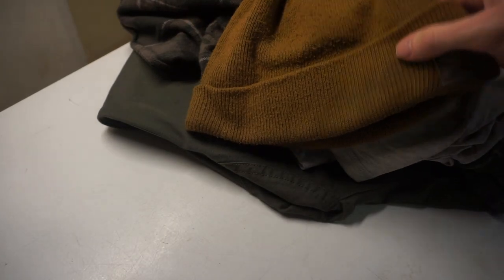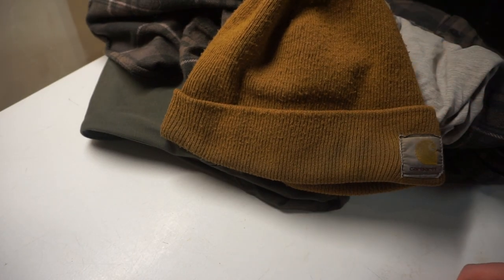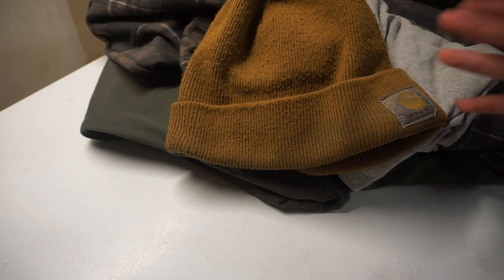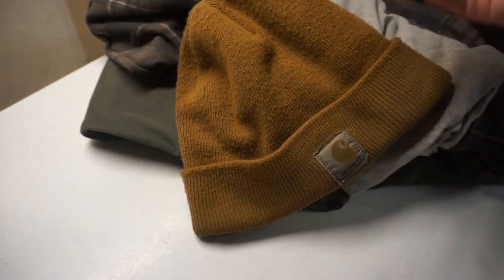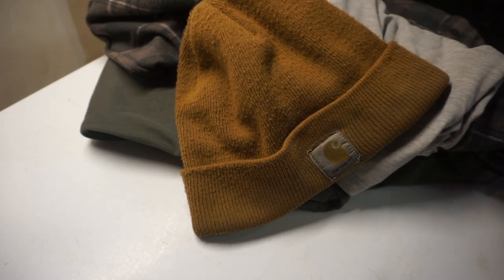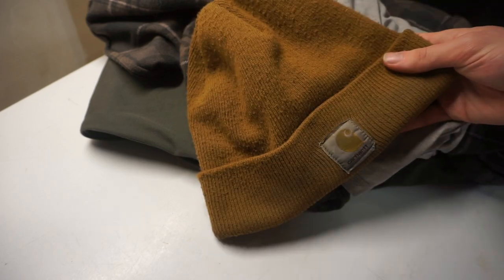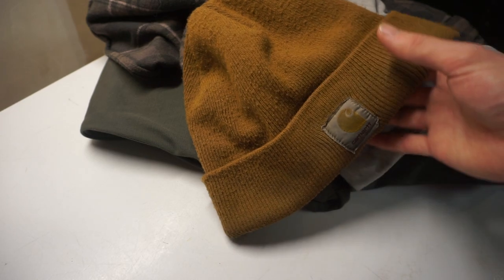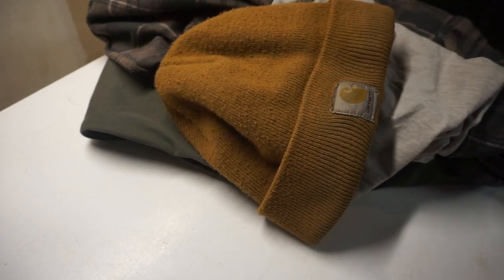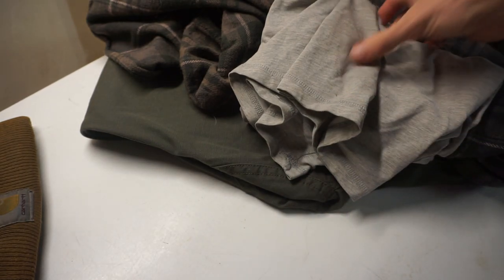Starting back at the head - for me, the head apparel pretty much stops unless I need a helmet or something specific. I just wear a little Carhartt beanie cap. These things really work for me in conjunction with the Under Armour face mask. This works really well regardless of whether it's 20 above or negative 40. My head's not particularly picky, so this works in tandem with my face mask just fine.